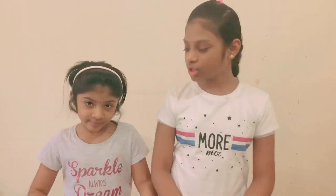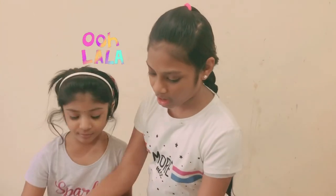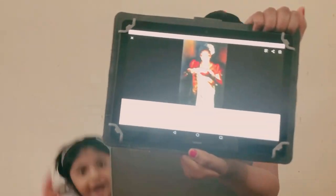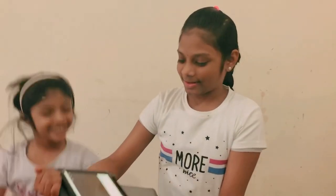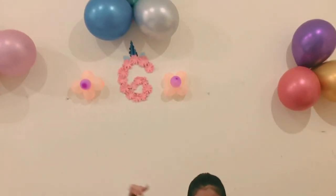Hey guys, welcome to the channel! My name is Pearl, my name is Lavender, and today we are gonna do a makeover video. We are going to make Pearl look like one of the paintings of Raja Ravi Varma — a lady. Also, January 14th was Pearl's birthday and she turned six! As you can see there's a lot of decorations. We will also share some pictures of her sixth birthday.